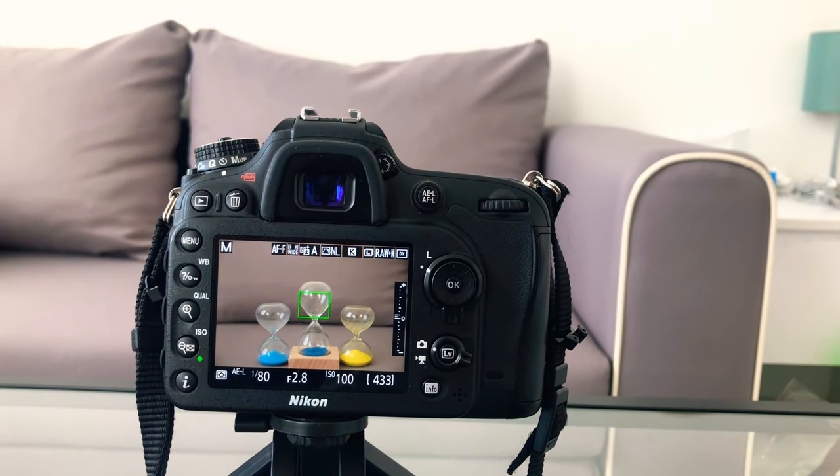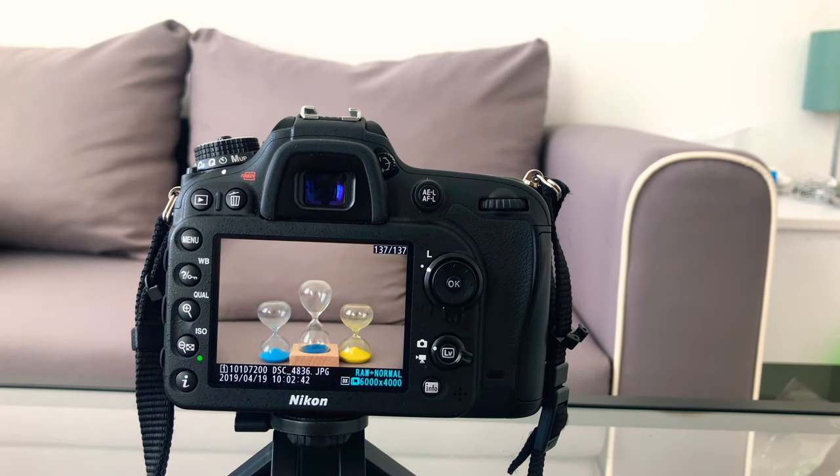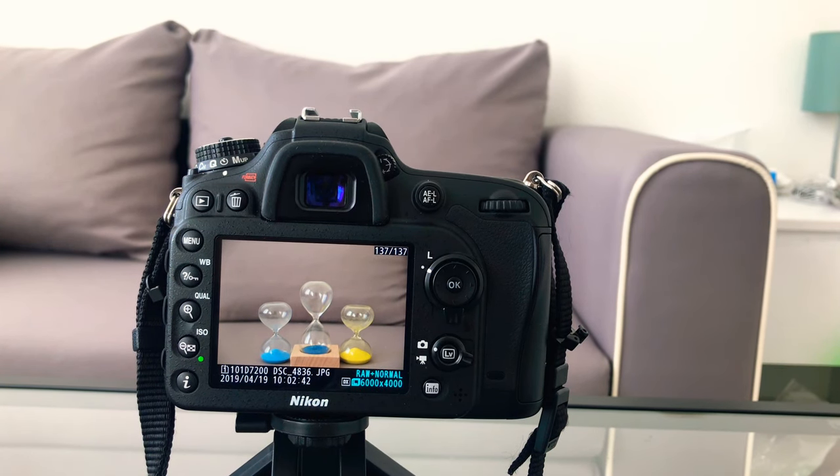Now everything's done. I'll click once and it will automatically take a picture within five seconds — one, two, three, four, five — there you go. This is how you take pictures with the self timer. I hope you like this video, thanks for watching.